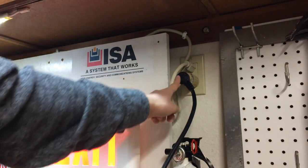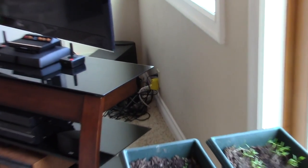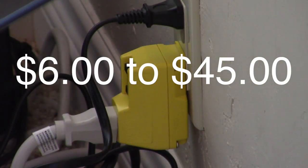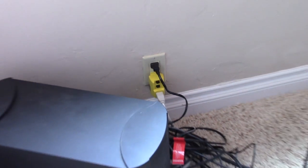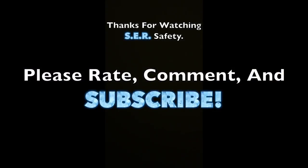And boom — so now what's plugged into this plug is now protected. You can buy surge protectors online for usually about $6 to $45, depending on how much protection and the amount of plugs that can be connected to it. Once you install surge protectors, you get that good feeling knowing that all your electronics plugged into it are protected from sudden high-rises of voltage.